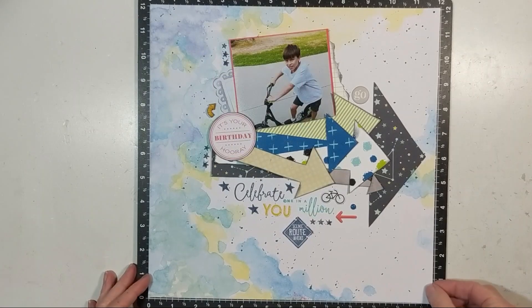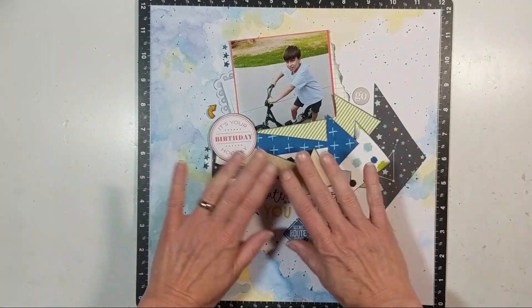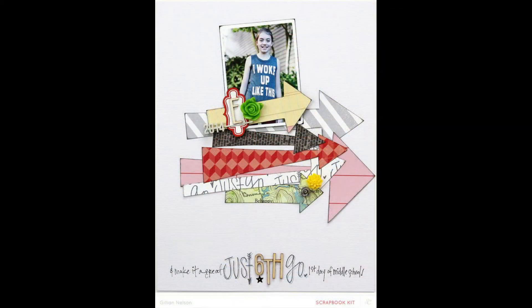I'm using Plain Jane Simple Sheer Matte Mist in Teal for the splatters. My layout is complete, and that's what I scrap lifted. Thanks for stopping by!